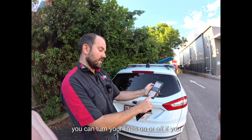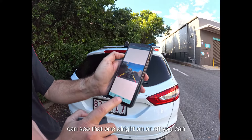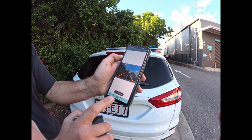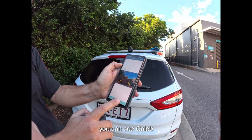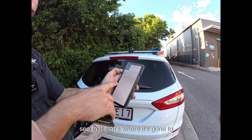You can see that's us there. You can turn your lines on or off — if you can see that — on or off. You can take a photo; you can see Caleb over there taking the photo, doing the work, and you can see there that's where it's gone to.